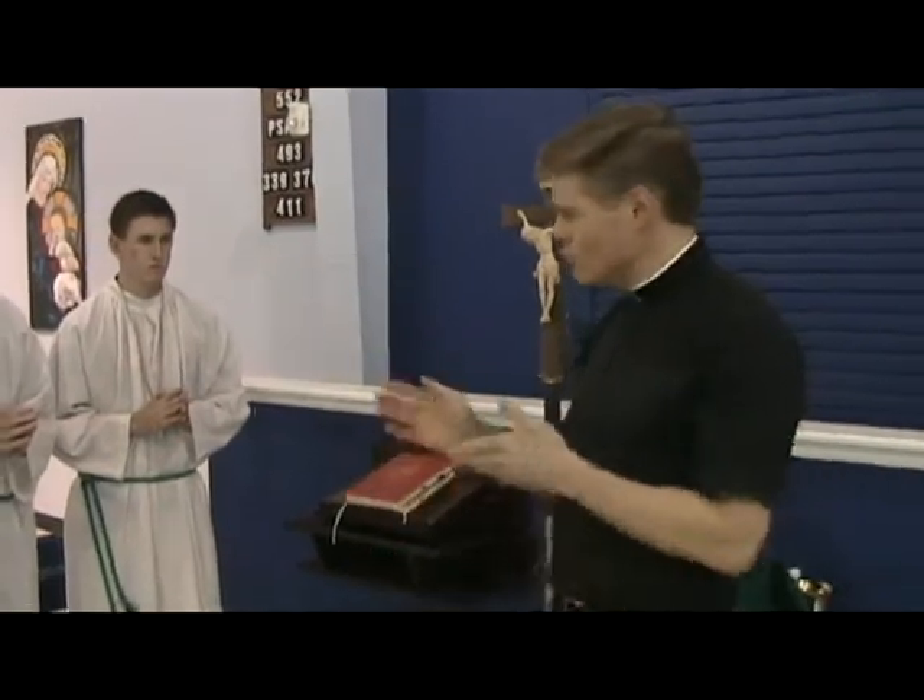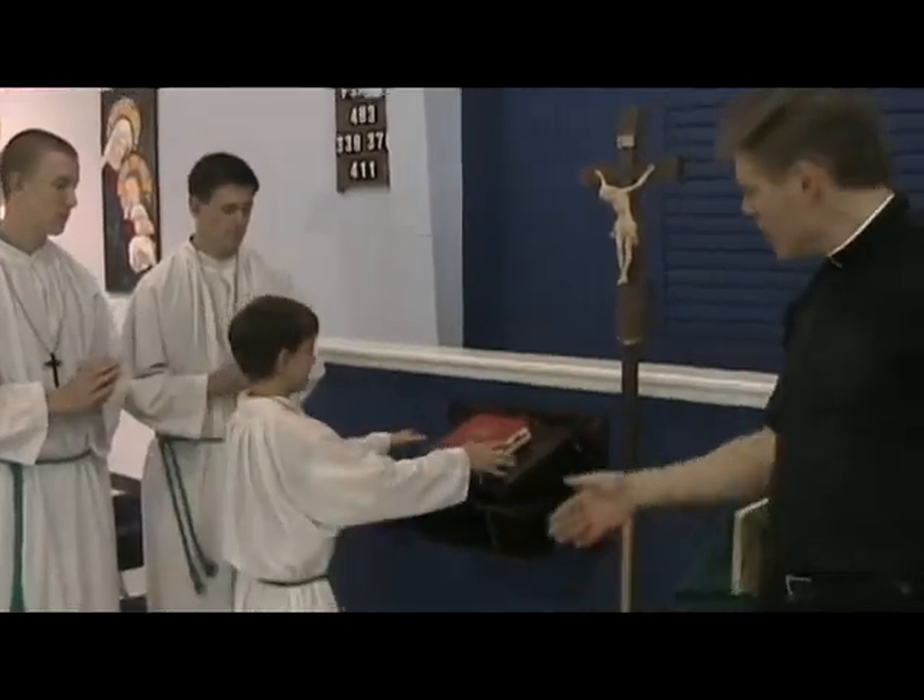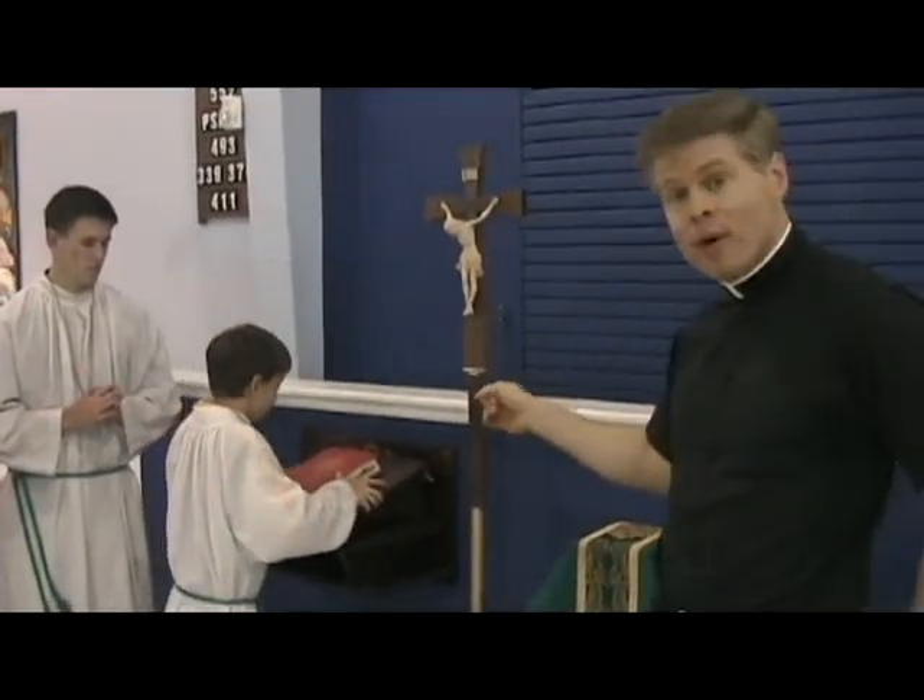There are going to be three people moving at this time, but in this video we're just going to talk about the book position. So what does the book server do when it's time to set up the altar? Joey, show them how it's done. Joey is taking the book and the book stand and making his way over to the altar.